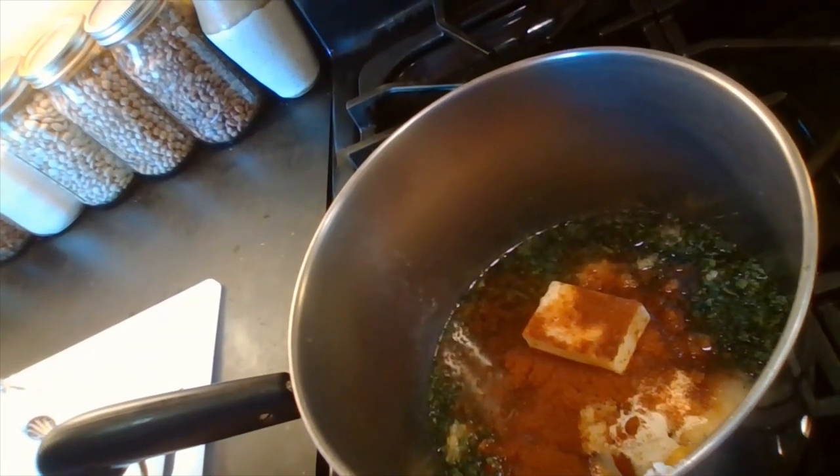My last ingredient is paprika — I'm going to add just one teaspoon of paprika to the dish, and then I'm going to show you what the pot looks like. The aromas are so amazing, and I'm going to post this recipe online for you so you guys can try it too.